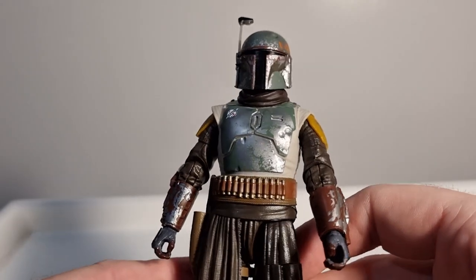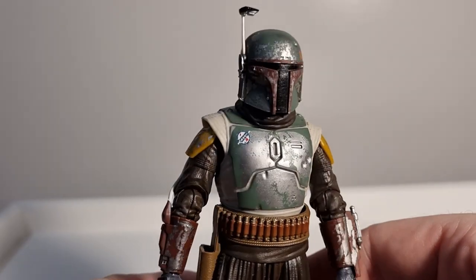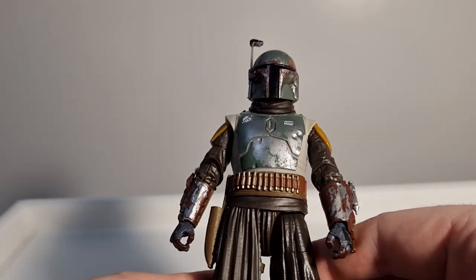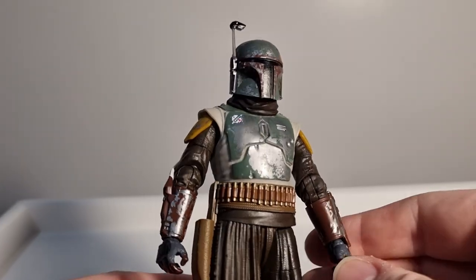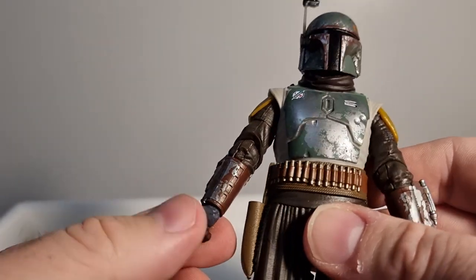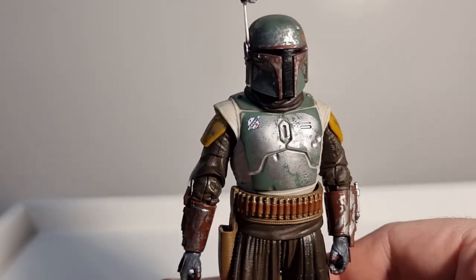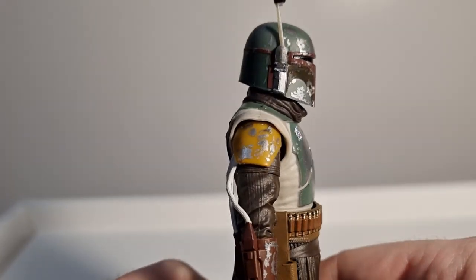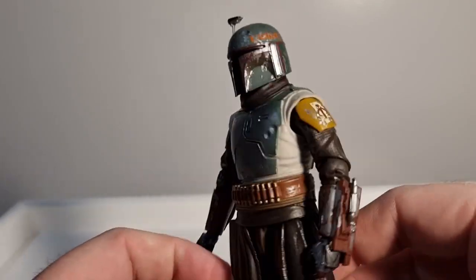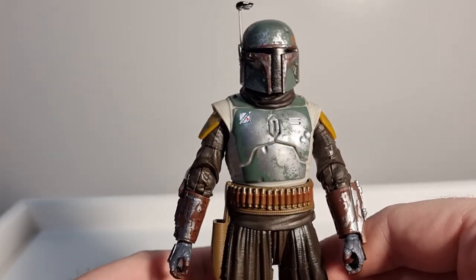It's nice to have more Boba Fetts in the collection. They're going to keep giving them out with the super inflated 'Boba tax' — death, taxes, and overpriced Boba figures; those are the three certain things in life. Thanks very much for watching — please let me know what you think. What kind of Boba Fett do you want to see next? I'd personally like to see a young Boba Fett from the Clone Wars — I think that would be really cool.